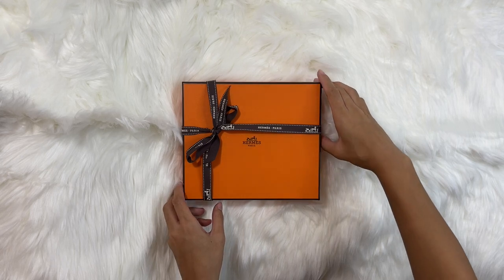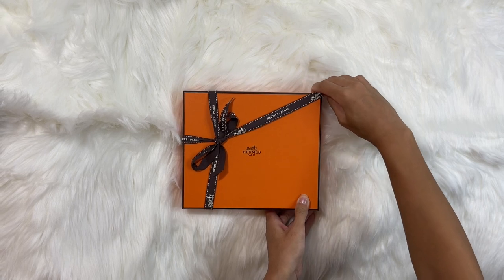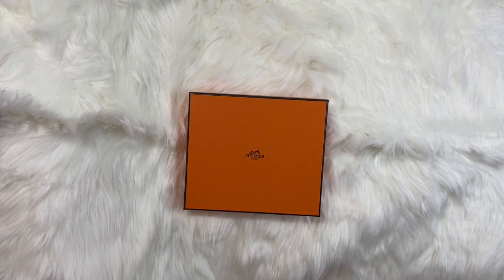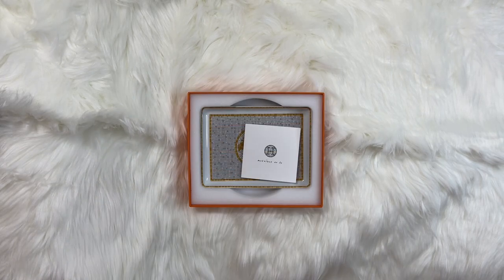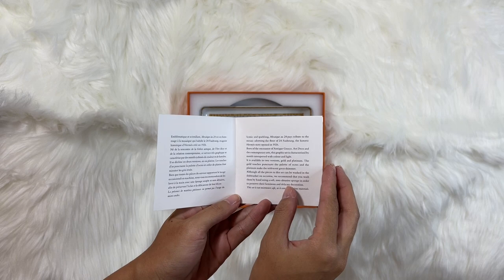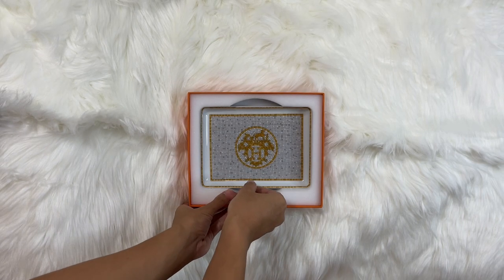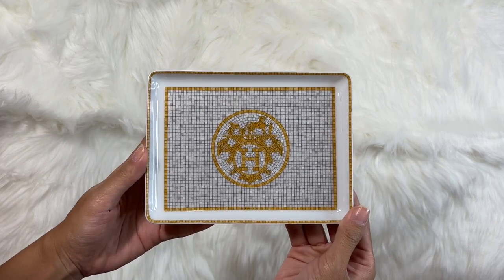As with every Hermes unboxing, we'll start with a classic orange box and signature brown ribbon that both say Hermes Paris on them. All of their porcelain comes well packaged with styrofoam so that the item doesn't move around inside the box and is significantly less likely to break during transit. You can see it also comes with a care booklet that has the collection on it — Mosaic 024 Gold — and it tells you more about the product and how to care for it. And here you can finally see the tray itself. I'll give you a little close-up here and then show you some more shots in the next clip.